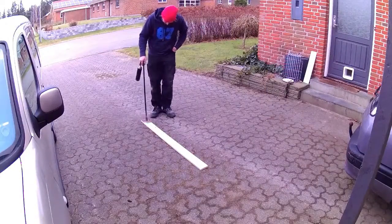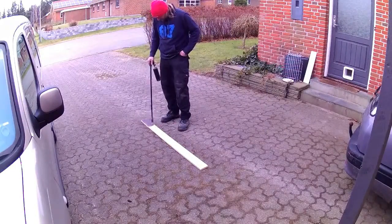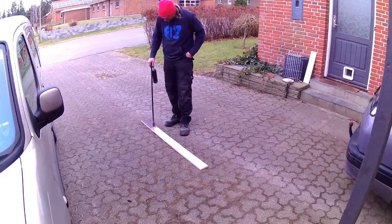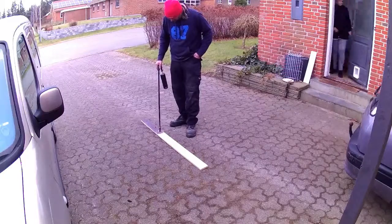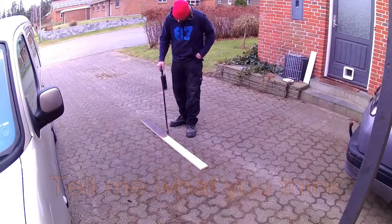Hi there, it's Kim again. This time I'm just burning a piece of pallet wood. It's ordinary pallet wood, just a piece of pine. Not even that pretty.